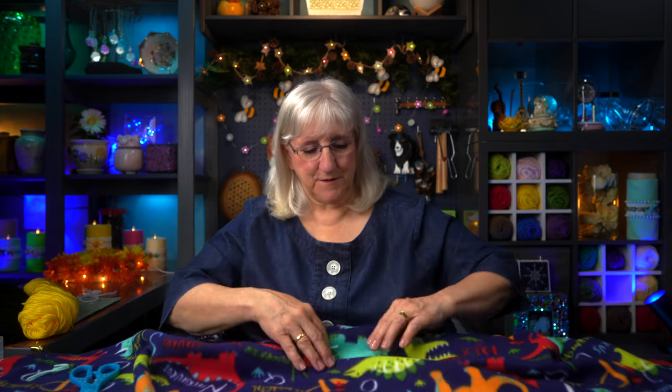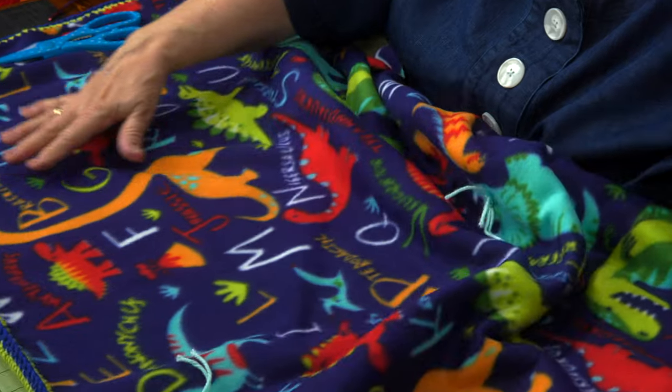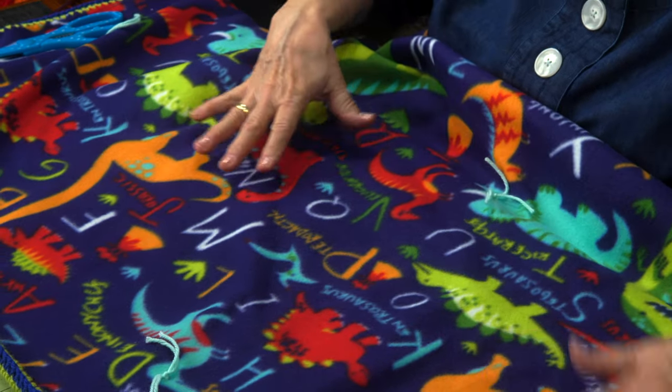I got one, two — the Triceratops — and there was one over here. Four. Oh, this is going to be so much fun when all the colors are added to it. We've got those guys. I'm just going to leave them be for right now while I continue on with another color.